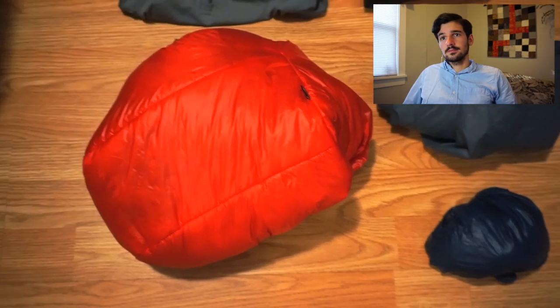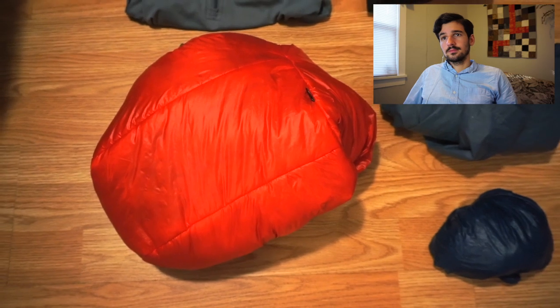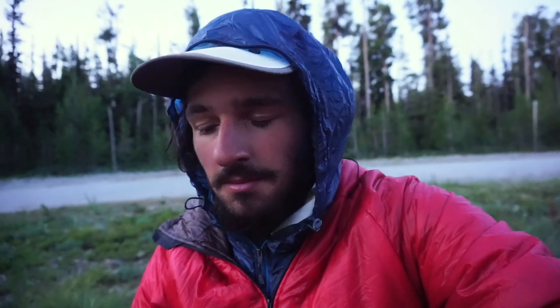Now moving on to the clothing I'll be carrying. This is my insulated jacket, the Enlightened Equipment Torrid Apex jacket with the hood. I really like that jacket — I plan on doing a dedicated review of it. I would say it's warm enough for that 30 to 50 degree nighttime temperature range. Anything below that, I would opt for a warmer jacket, which I did in Colorado.